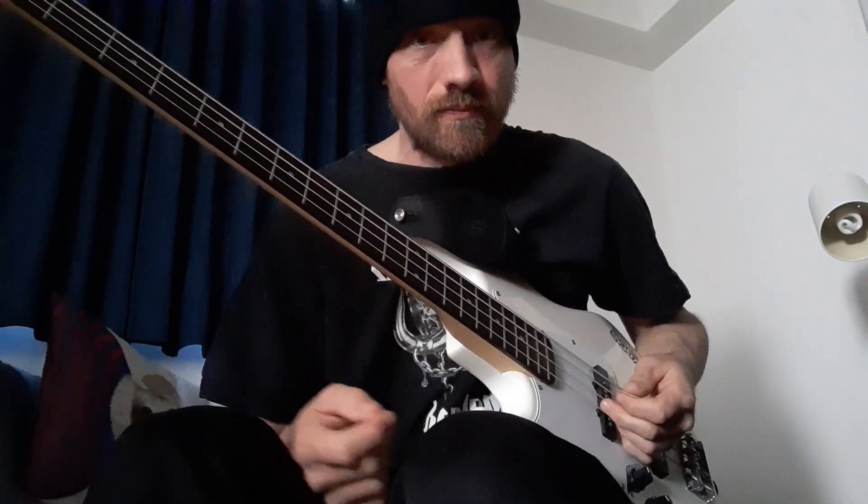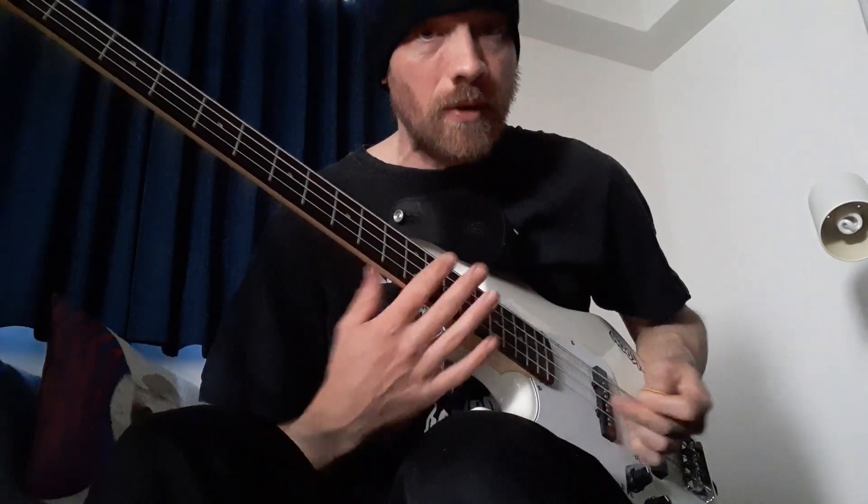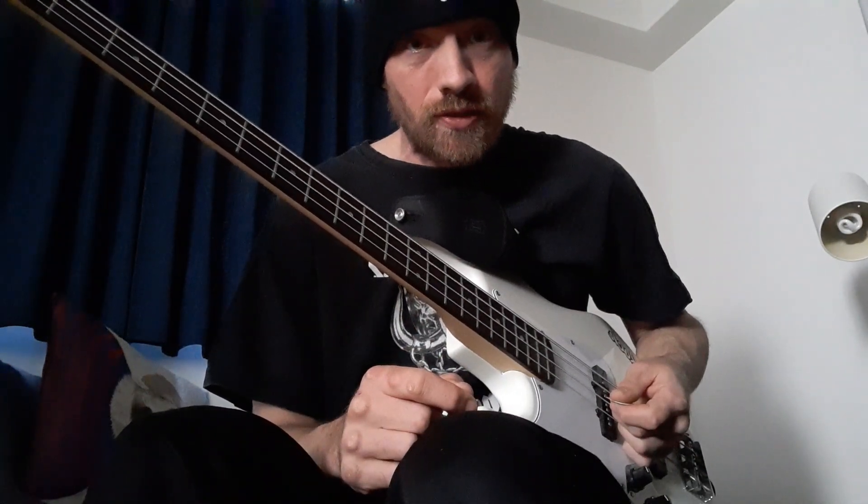Lemmy often said he hated it when the guitar took a solo, especially when there was just one guitarist in the band, like the Fast Eddie era. He said the bottom often fell out of the tune — you hear that quite a bit in Hendrix recordings. His bass sound was overdriven anyway. He was going for a small Marshall amp with the gain up — a guitar amp — but he'd play so hard and loud that it would naturally distort the speakers.